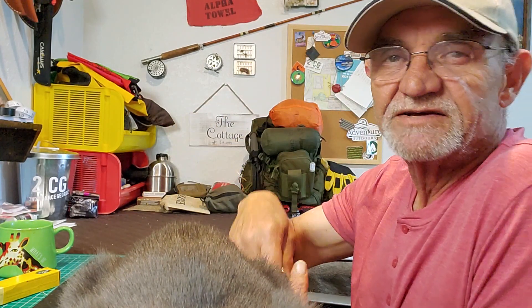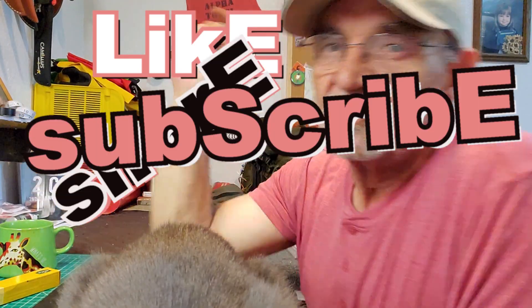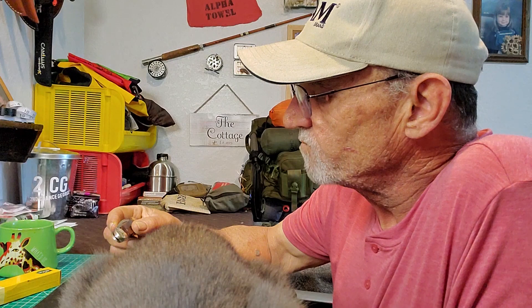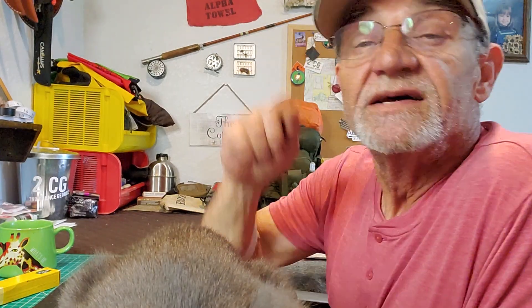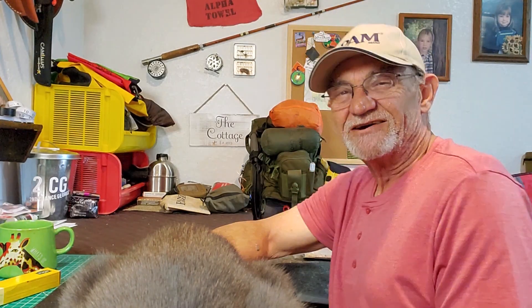Don't forget to like, share, and subscribe — you know the story. I'm pretty sure I'll be back with another sharp and shiny. Thanks for watching, and as always, you be safe out there, especially with them sharp and shinies. Guys, take care, bye.